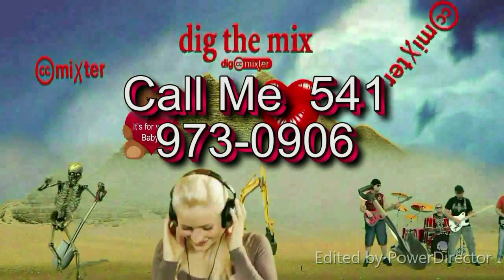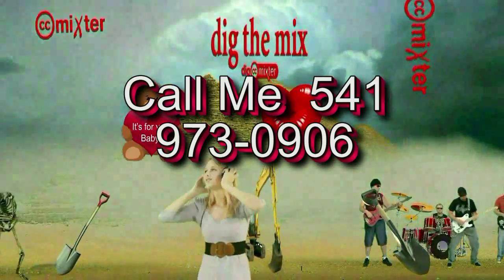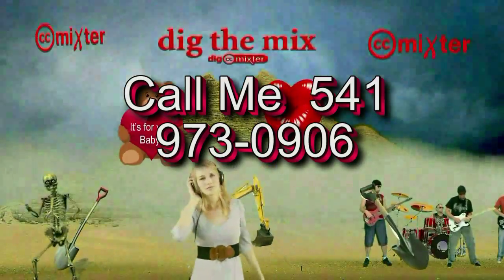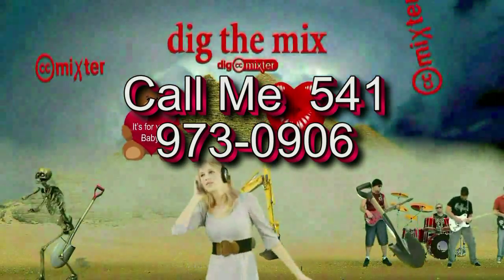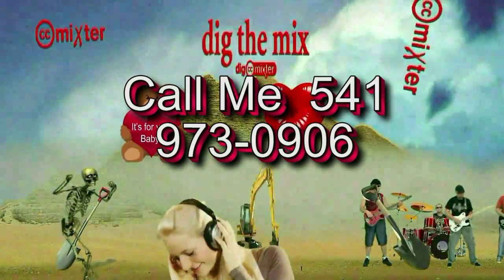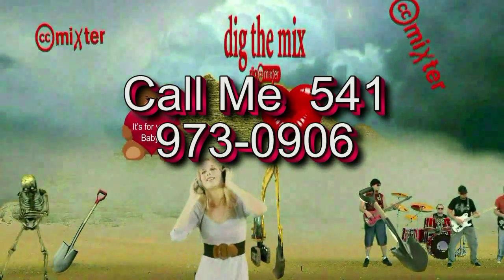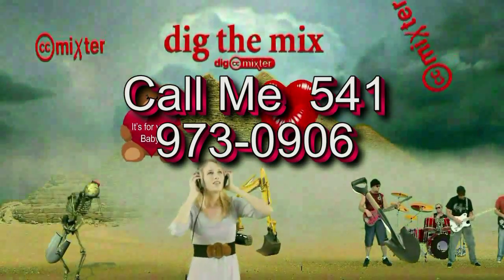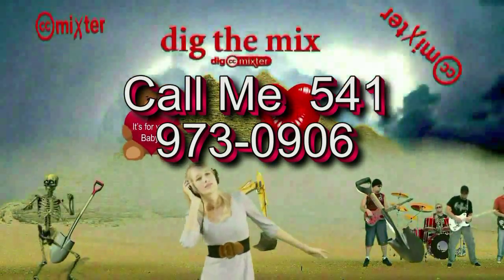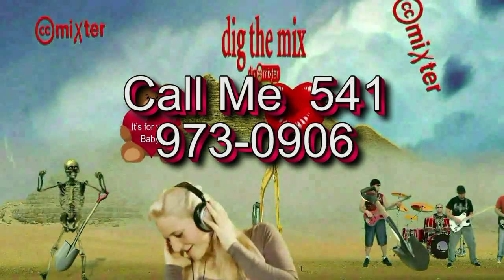I'm Bill Keefer, MLS Pro Videos Productions. We have a channel on YouTube. We use free downloadable Creative Commons music from ccmixter.org — that's c-c-m-i-x-t-e-r dot org. It's lovely music. Sit back, relax, and enjoy the love. I'm Bill Keefer — until next time.